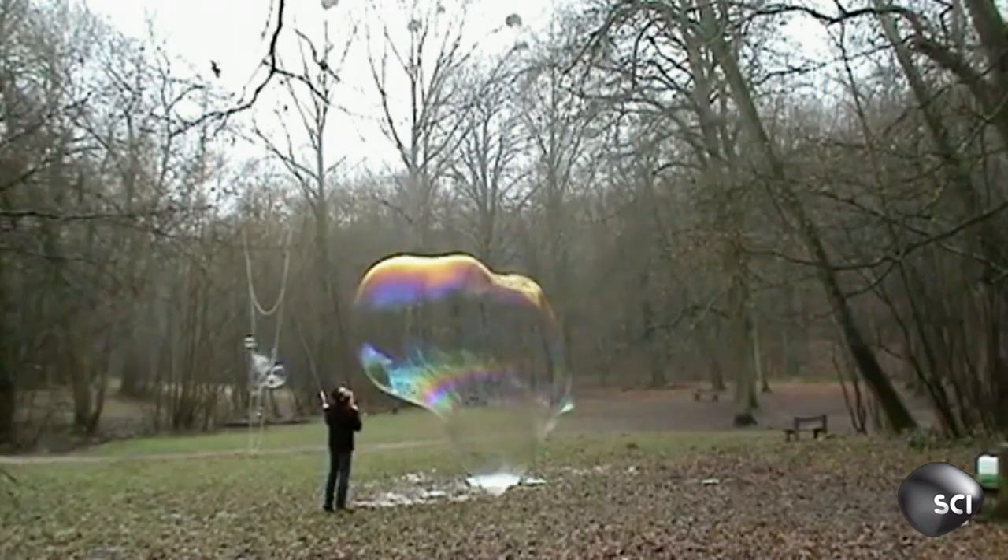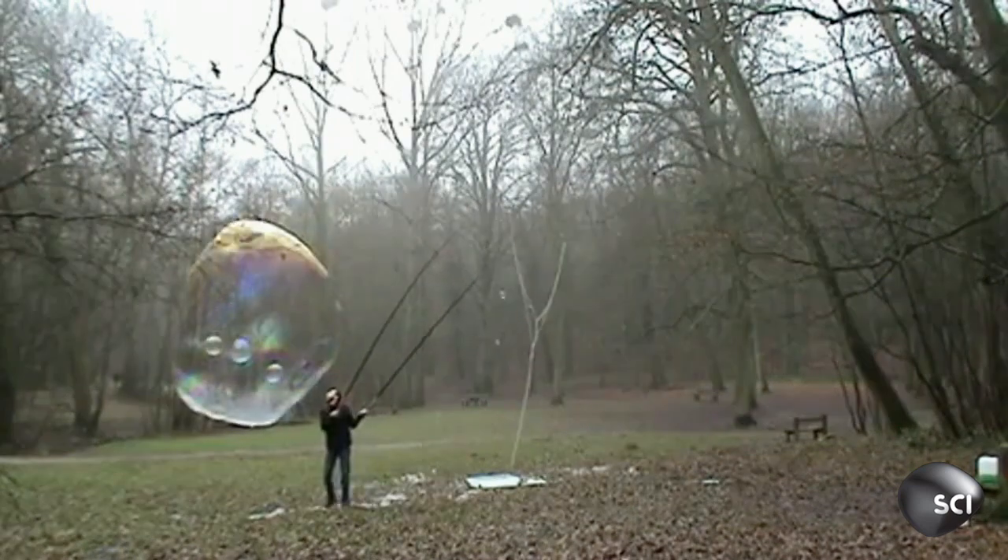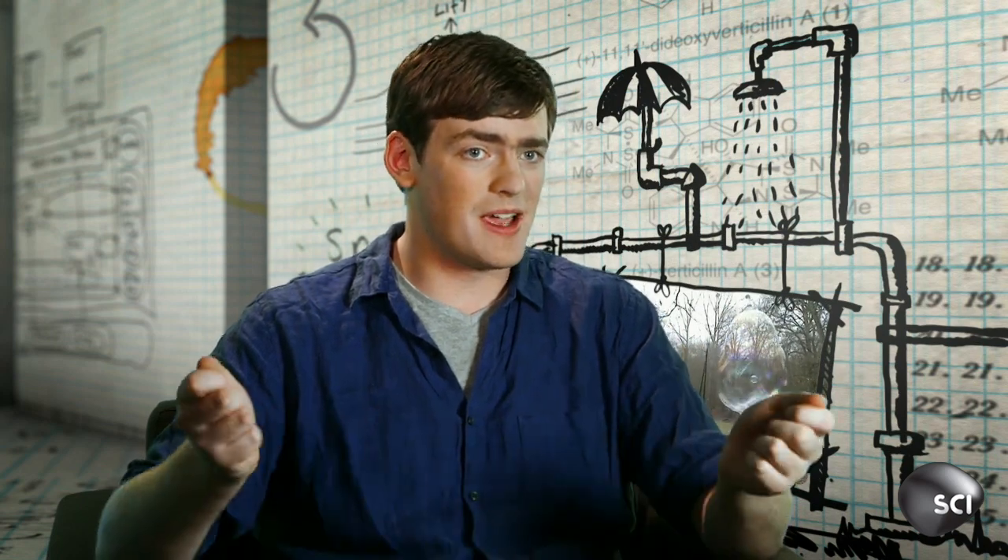So by using some clever chemistry, Sylvain created a bubbly hack. There's not only a lot of science going on here, but I think there's also a lot of skill — Sylvain has clearly practiced in his giant bubble-making forest.